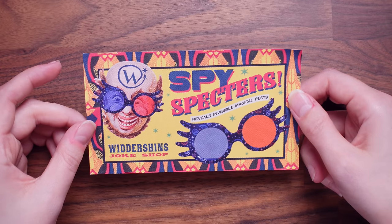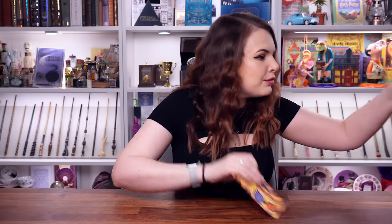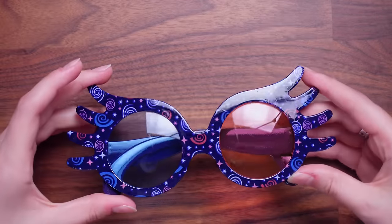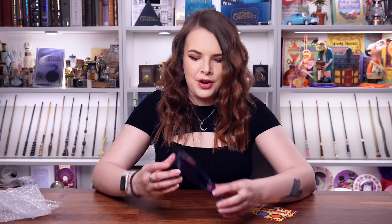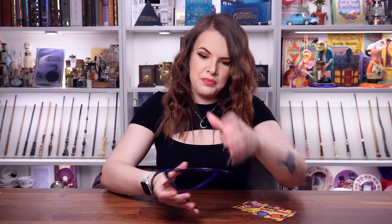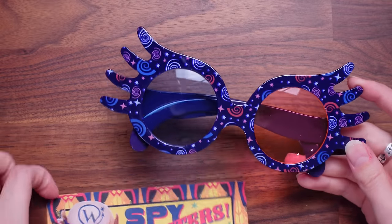This is Spy Spectres — Reveals Invisible Magical Pests. So this is their take on Luna Lovegood's Spectra Specs. And I do believe we may have some Spectra Specs. Oh my goodness, they're blue! Let's take them out of the packet. I actually like the design of these, that they're not pink. Let's try them on. Oh, that's really trippy, having different colours. These are quite nicely made, actually. They're pretty solid, the lenses look cool, there's no scratches or anything. Love the swirls — they fit quite nicely. They've even got the little nose pegs to keep them on your face.